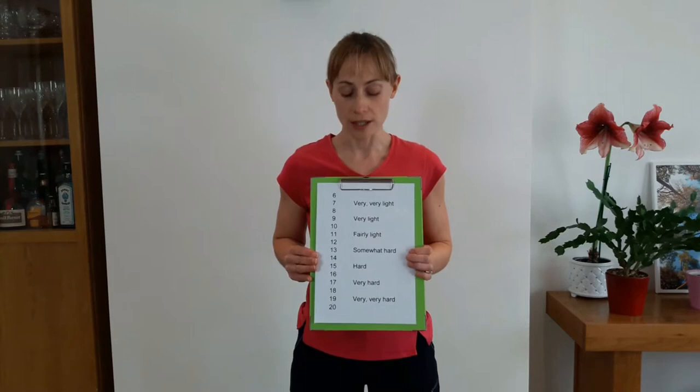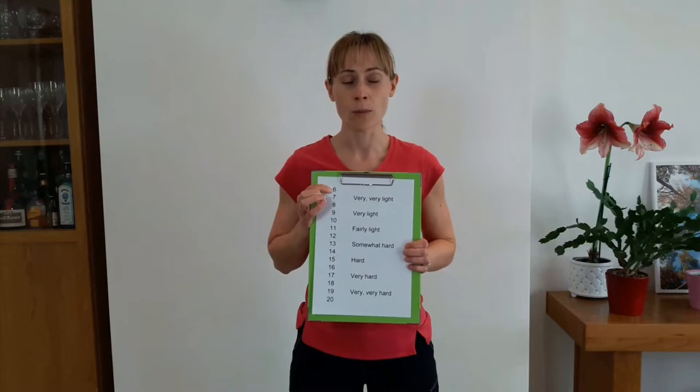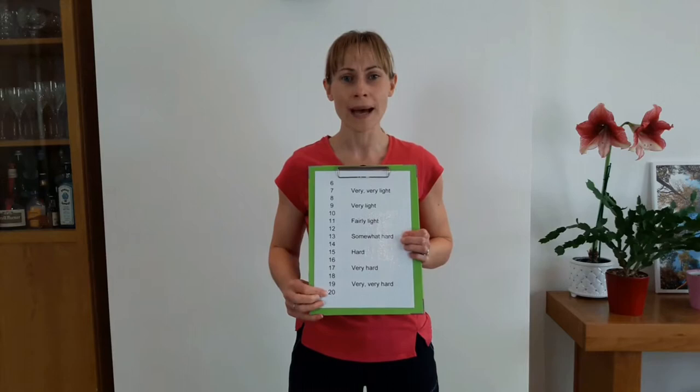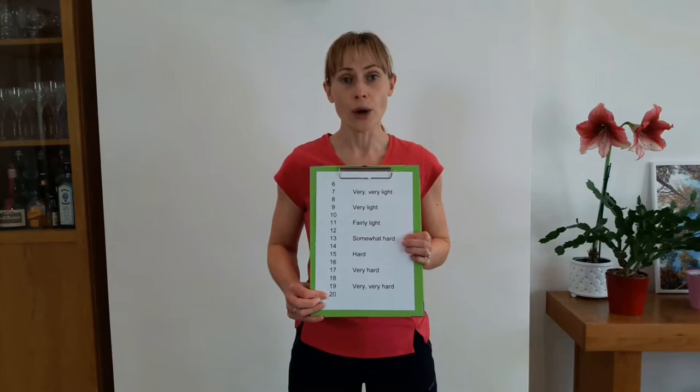We've got number 6 at the top here — that is when you've got no exertion at all. Think of yourself lying down on the sofa or sitting down on a chair; muscles and breathing absolutely normal, not doing anything at all. The other extreme is number 20, that is your maximal exertion — if you're trying to give something 100%, just run 100 metres, where you can barely breathe and you just want to collapse at the very end.